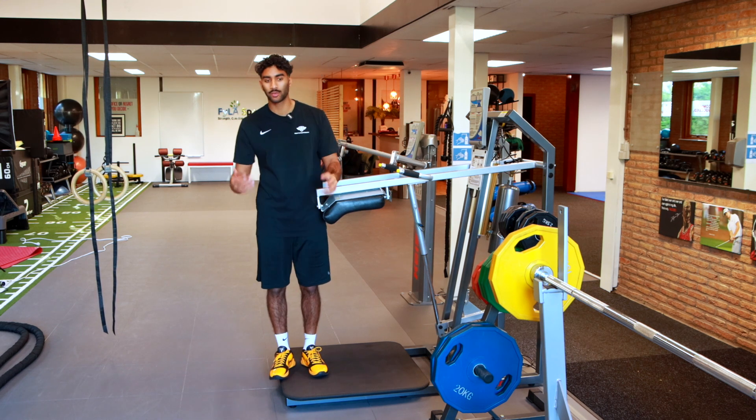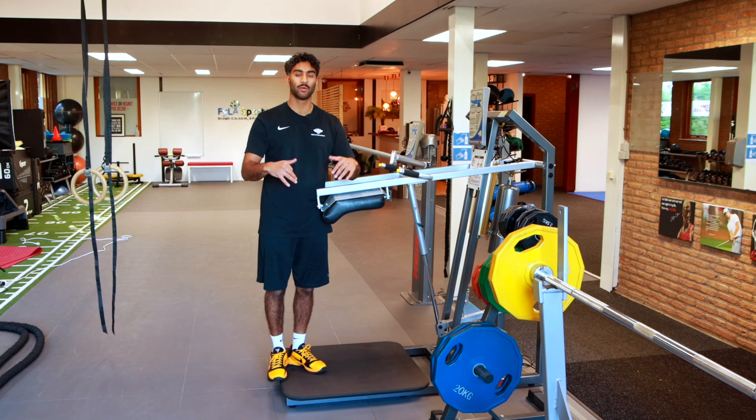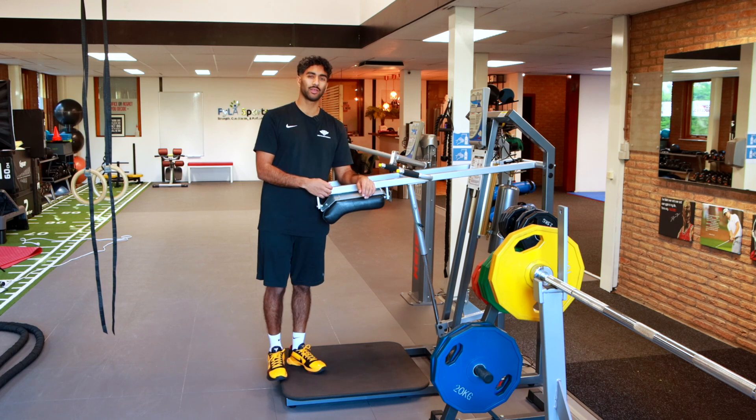Another way to do this is by having a friend stand on a bench and push down on your shoulders, adding some sort of resistance at the top of the motion. I'm going to do the same thing using the Kaiser.